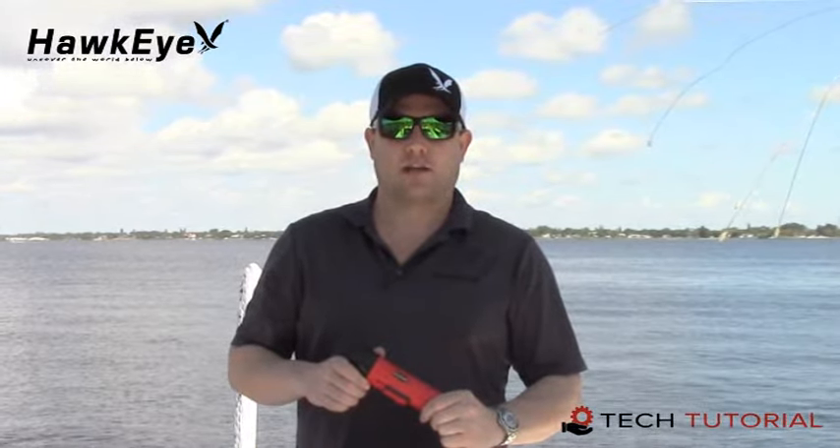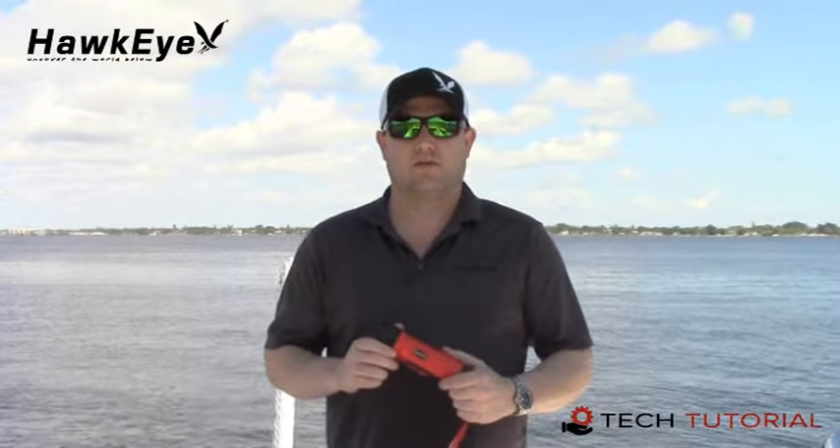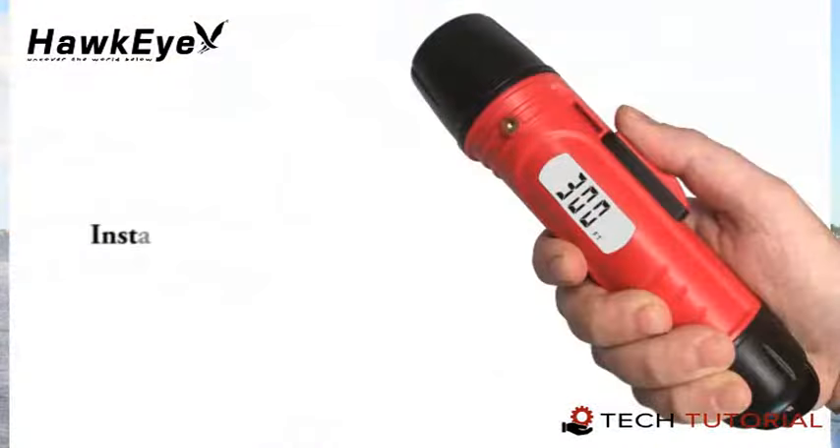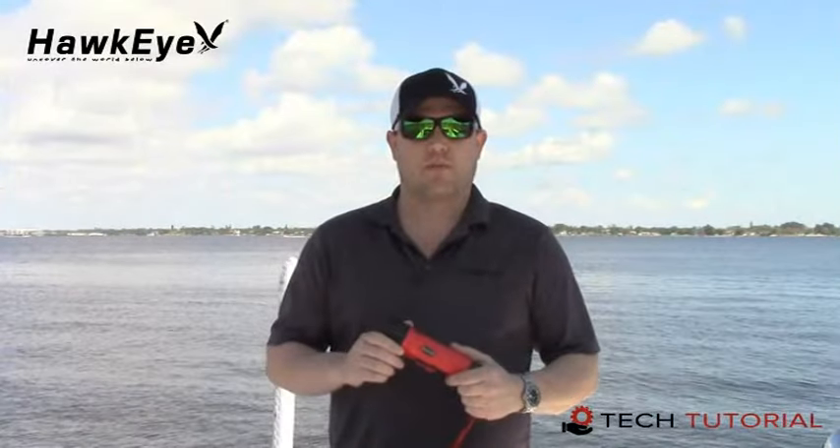Hello, my name is Gabe and it's time for another Hawkeye Tech Tutorial. Today we're going to explore the Hawkeye Deptrax 1H handheld sonar system. The Deptrax 1H is an ultra portable and versatile handheld sonar system. Not only will this depth finder give you instant depth readings from two and a half to three hundred feet in one-tenth precision, but also with the slide of our waterproof switch the display will give real-time air and water temperature readings.